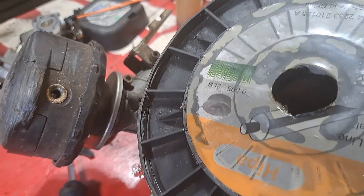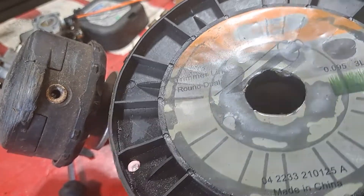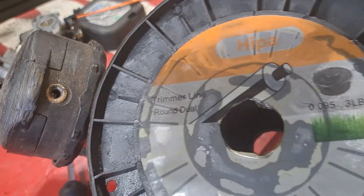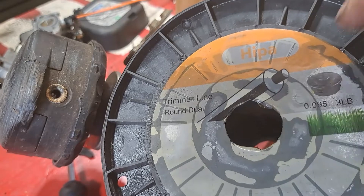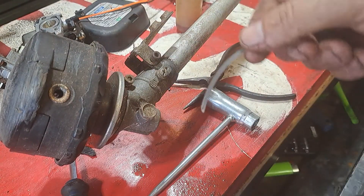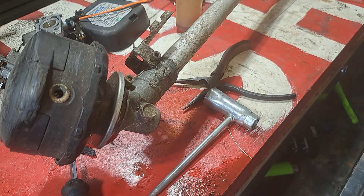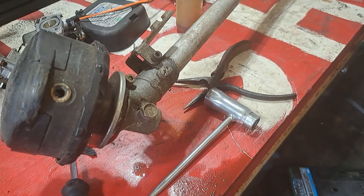So this is the line I use - HIPA. It stands for High Quality Parts. It's 0.095 and it's got an inner core. It's the smooth round stuff so it doesn't get stuck, but that inner core really helps a lot with it lasting longer. It gives a nice clean cut.